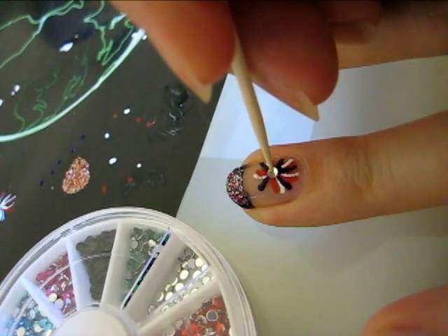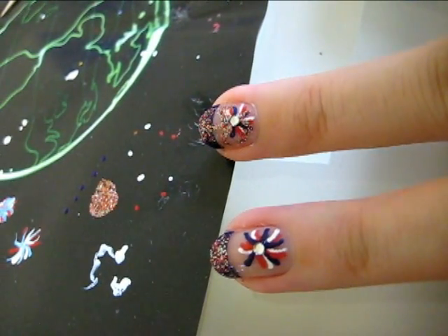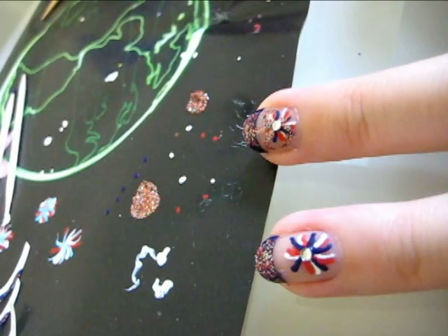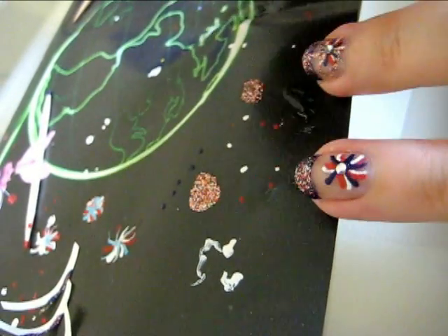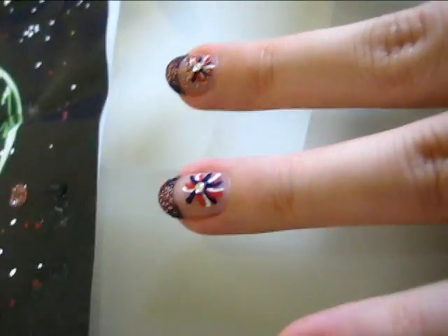Press it down to ensure it holds. To make your firework shimmer even more, take some of the glitter nail polish and put it on a space you can work on. Then use a toothpick dipped into the glitter polish to make various squiggly lines in the free spaces of your nails.